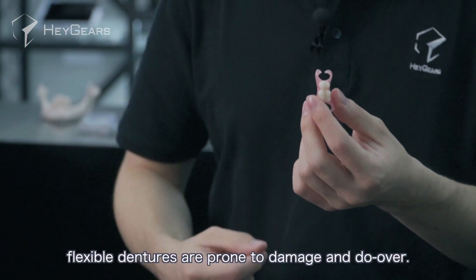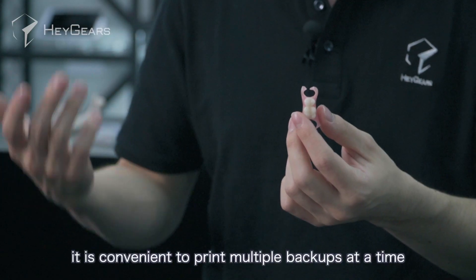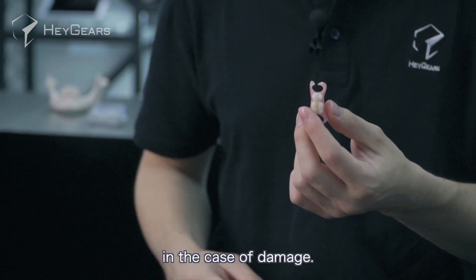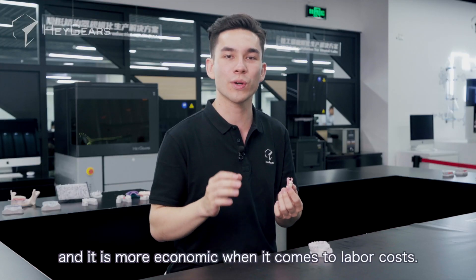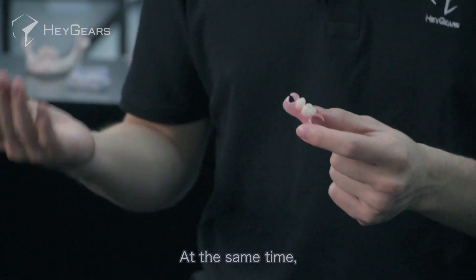As a transitional product, flexible dentures are prone to damage and do-overs. Therefore, with the help of a digital approach, it is convenient to print multiple backups at a time, or print directly from recorded data in the case of damage. Digital manufacturing greatly simplifies the production process for dental technicians and is more economical when it comes to labor costs.